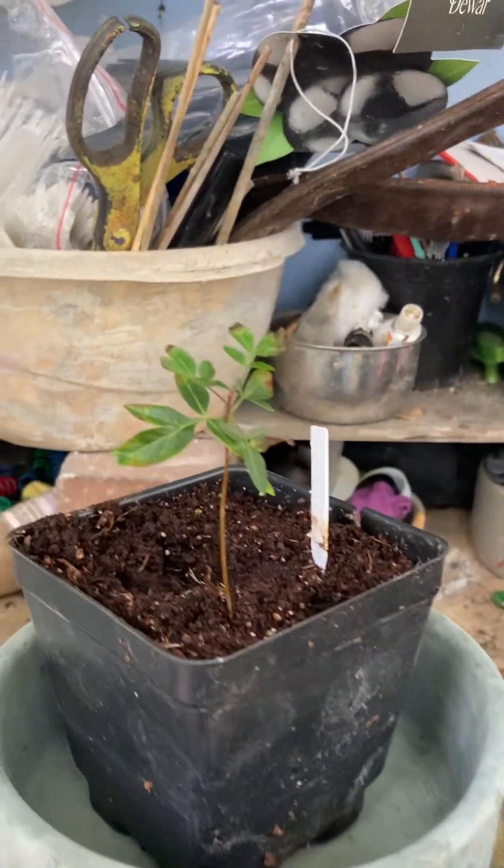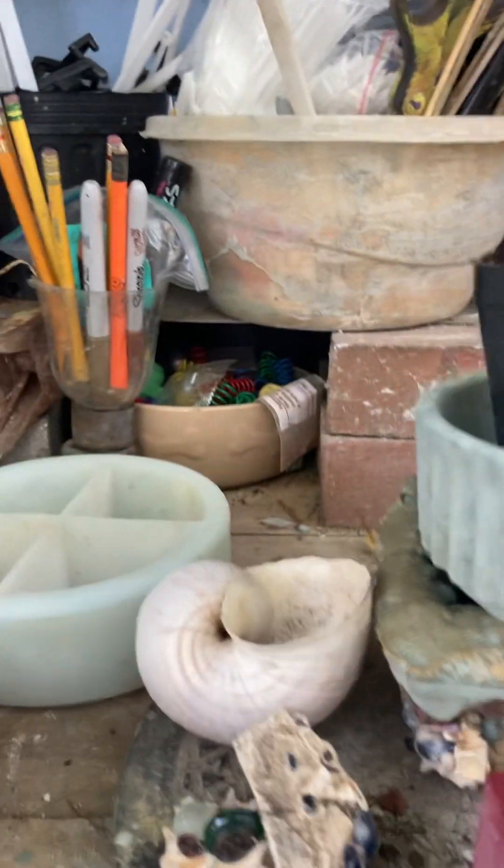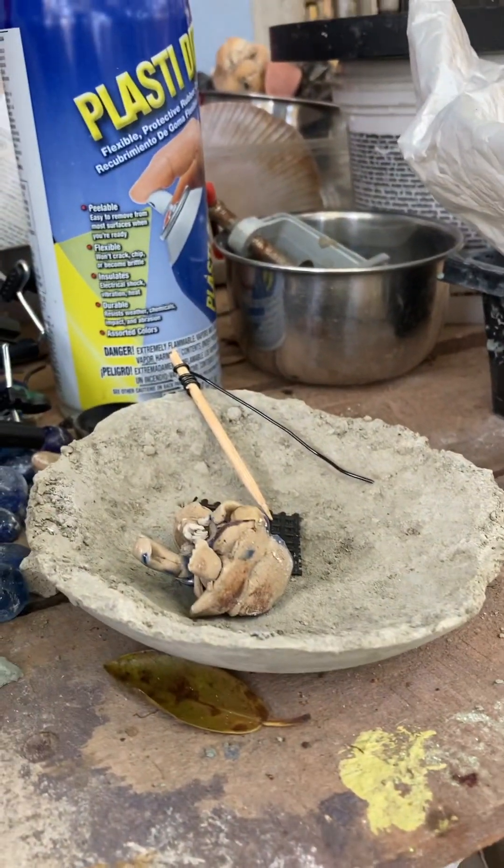This little plant up here, which I don't know what it is, is going to go in maybe this pot, but certainly one like it. I might put him over here in this little pond with the fishermen.